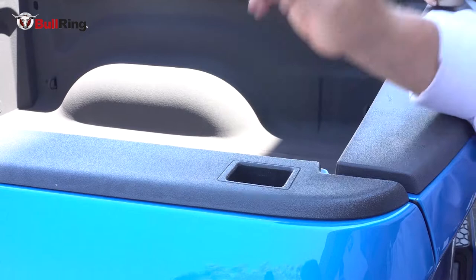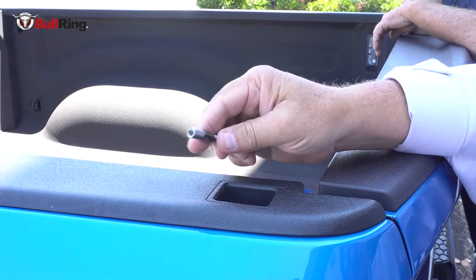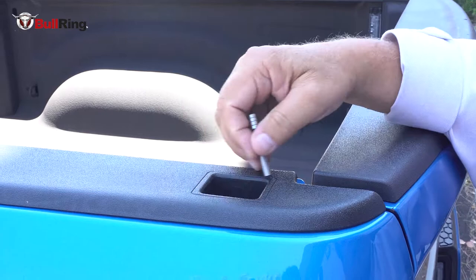This is a 2018 RAM. We're going to do an installation of bullrings here, and we're going to be trimming the rail cap and showing you how with our router tools that we have available on most of the items that are included in the RAM.